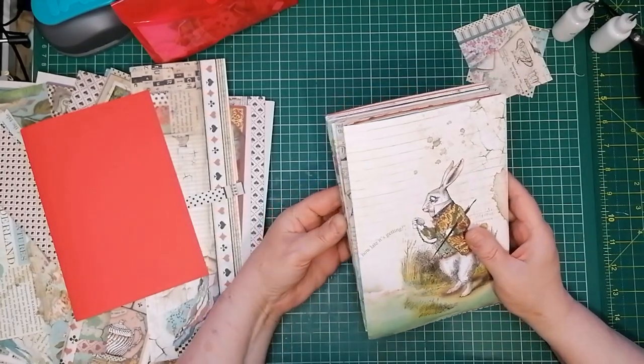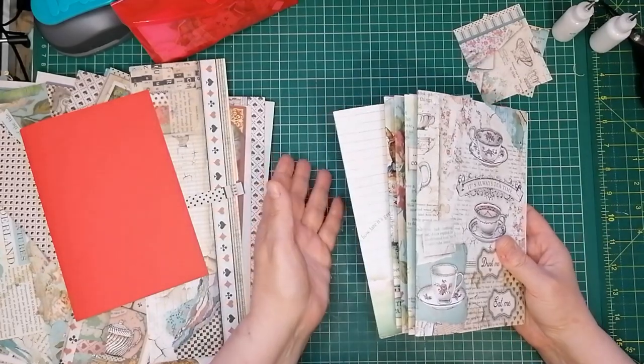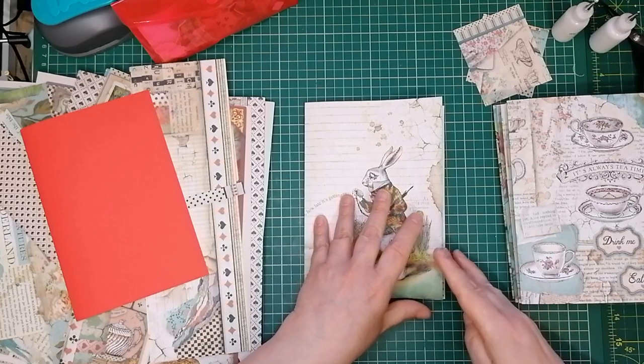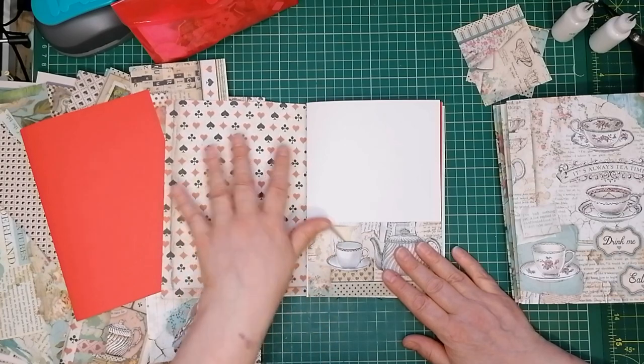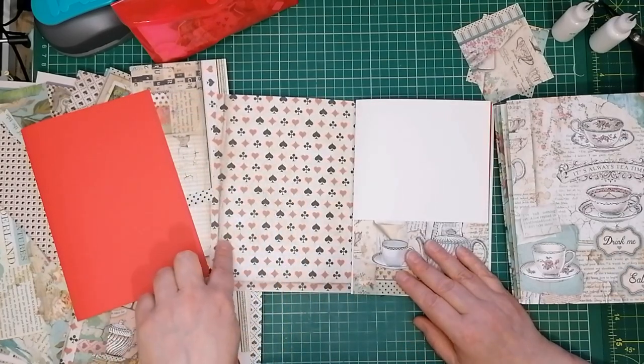What I'm doing today is I want to get some pockets and tucks in so that we can start filling it up, and then we can decide if this junk journal is too thick and needs a few more pages taken out — because we've got an awful lot of pages in each signature. I decided to start with the back signature. I put that pocket there in the front, and I'll probably put some kind of corner pocket on there.